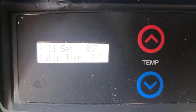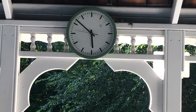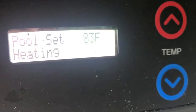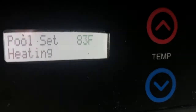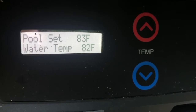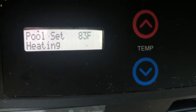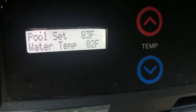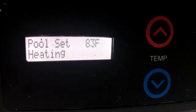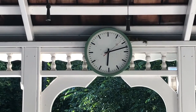It's now 5:52. The heat just cycled back on — it took me about two minutes to dry off and get my phone. You can see it says 'heating' again and the temperature is 82. It was on for about three and a half hours, then cycled off for about 20 minutes, then came back on right as I was getting in, and shut off again. Now it's back on — this might be the second or third cycle.